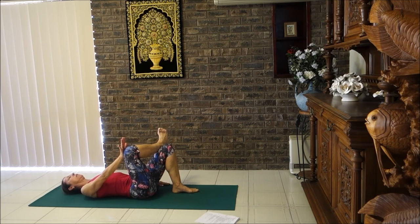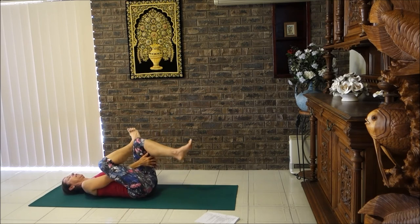You want to make sure those hips are nice and even. And for level two, hands behind the opposite thigh.